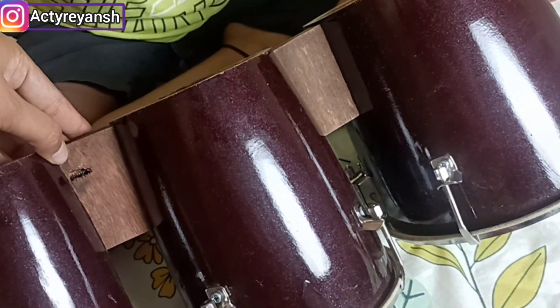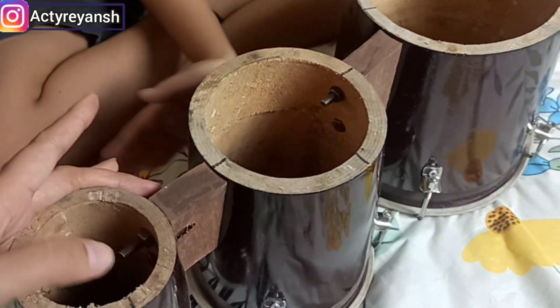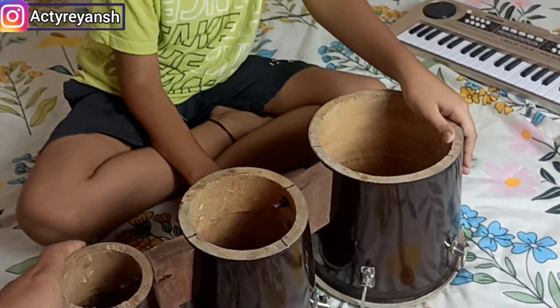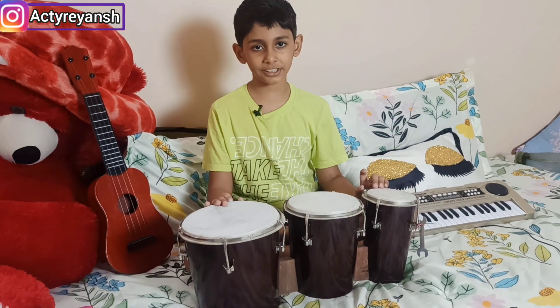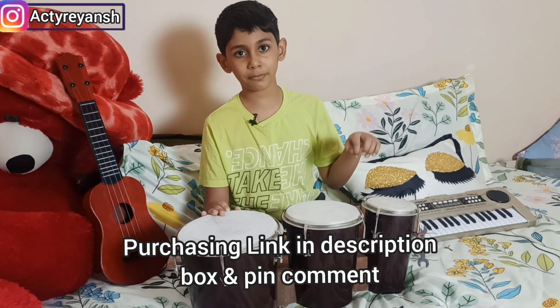This is a wooden sturdy bongo. It has a little damage below — the wood connects at the center and it has a hole at the top, and the center of the bongo has a small crack. I purchased it from Amazon. If you want to purchase it, the link is in the description box.